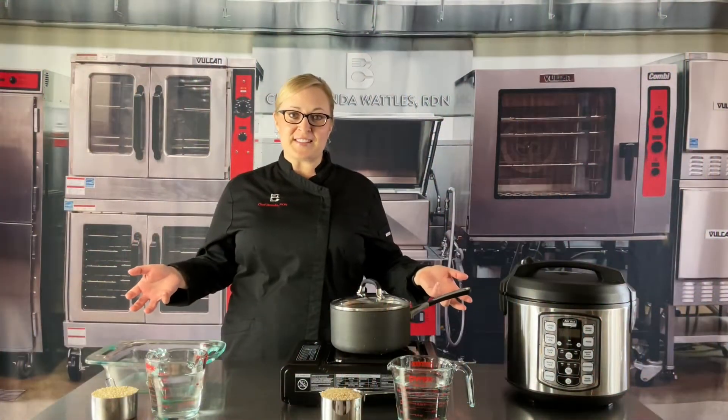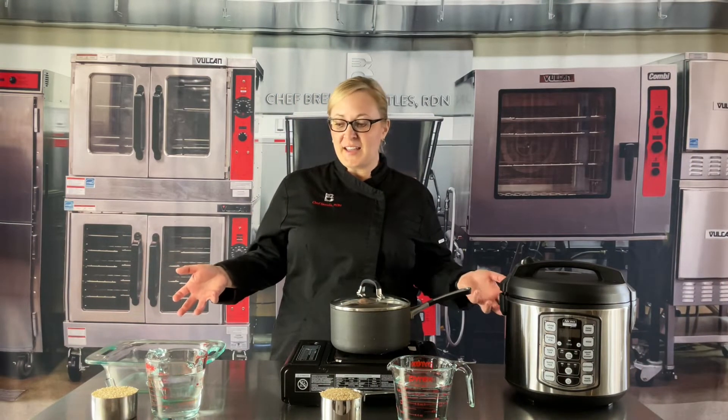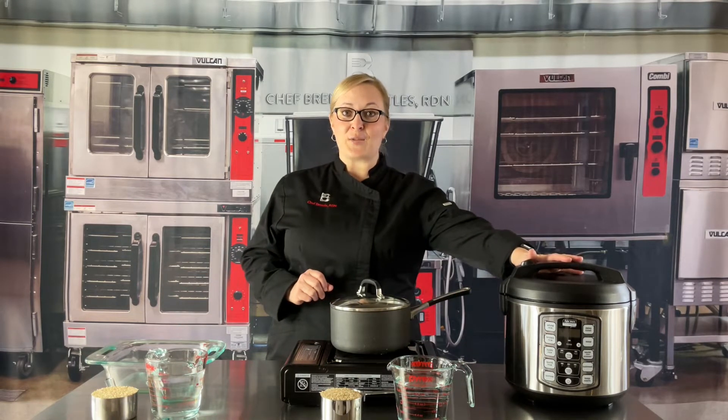There are three cooking methods that are so easy to use in a home setting that I want to show you today. The first one is in the oven, the second one is stovetop, and the third one is using a rice cooker.